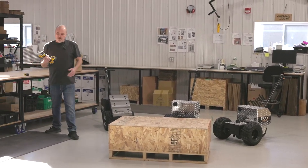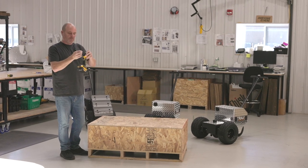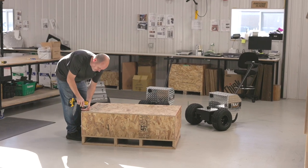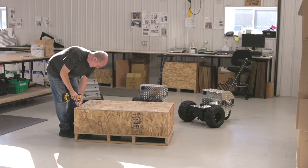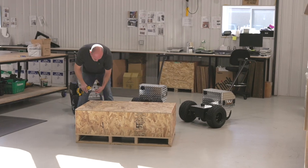To open this crate, you are going to need, starting off, a number two square drive — either a screwdriver or a power driver, which makes it a lot easier. We're going to take all of these screws off all around the outside. We may have more screws than necessary, but the last thing we want is for damage to happen before it arrives at your house.